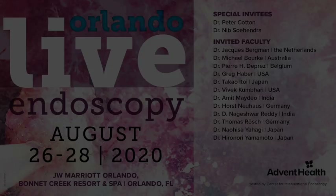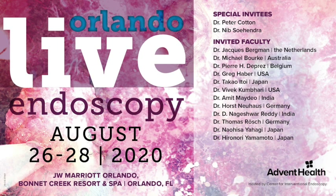Please join us from August 26th to 28th for Orlando Live Endoscopy 2020, where we will have live demonstrations, didactic sessions and symposia from world-class faculty on all areas of endoscopy including EUS, ERCP, bariatrics, tissue resections and third-space endoscopy. We will also be joined by very special guests, Professors Peter Cotton and Nib Soehendra.